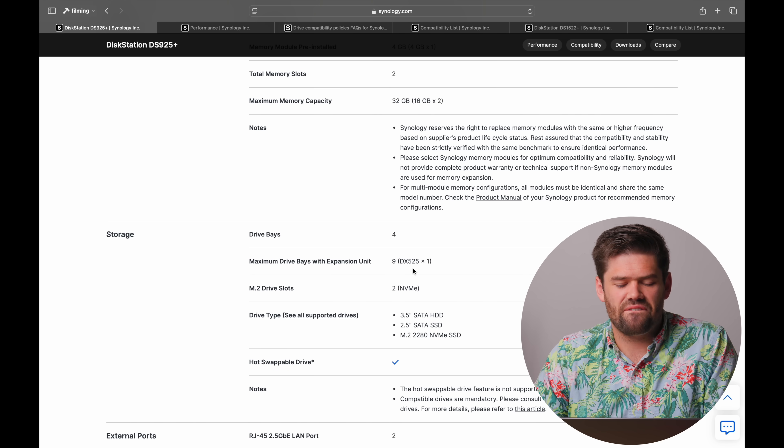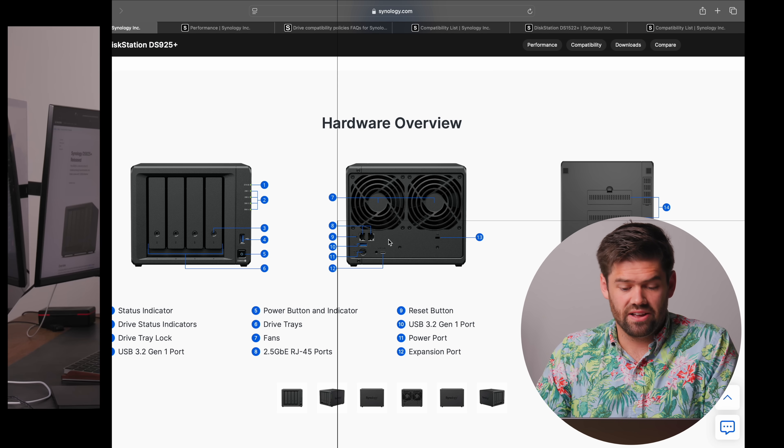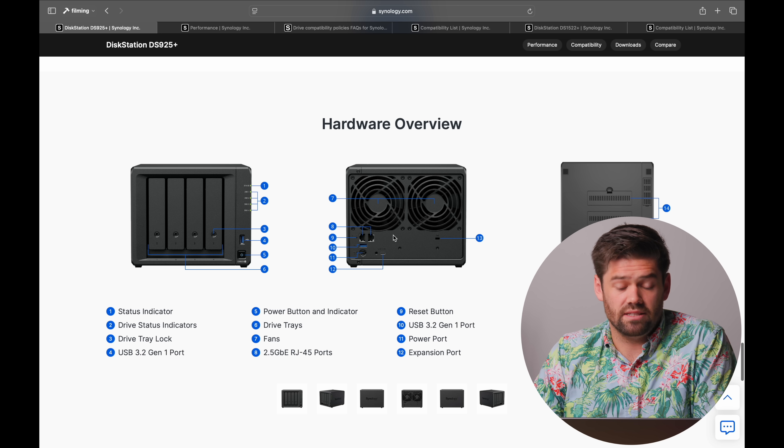The RAM is exactly the same as the DS923 Plus: 4 GB DDR ECC with the ability to go up to 32 GB via two DIMM slots, and it also has the same two NVMe slots. There's a new DX525 expansion unit that's now USB-C, which — while I understand adding it — is going to confuse people who don't understand the difference between how a NAS and a DAS work. The unit is also still missing the ability to upgrade to 10-gigabit networking. As for pricing, I would be shocked if they raised it above $599 USD, given how similar the two units are — I'm guessing around $600.